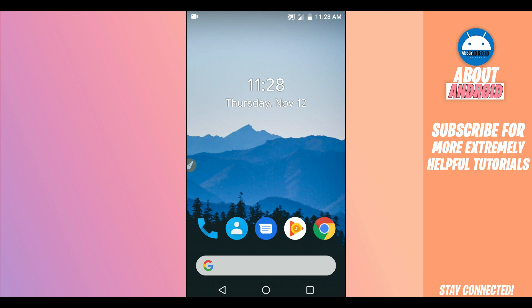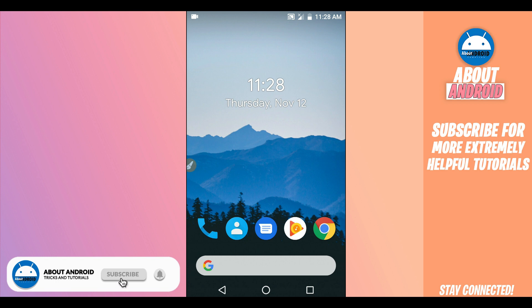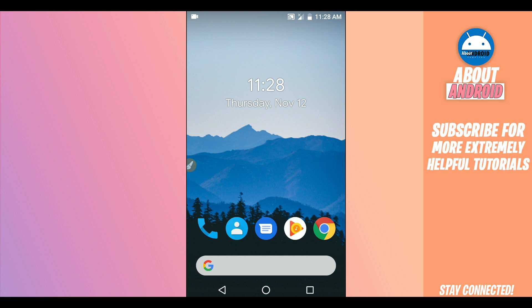Hey, what is up, welcome back to a brand new video. In this video I'm going to be sharing with you one more premium ROM on VMOS Pro, and the thing I'm going to be sharing with you this time is going to be version 9 which is Pi. The link will be available in the description of this video. The link is going to be working on any Android device or any Android version — it doesn't matter the phone you're using, it's going to work easily.